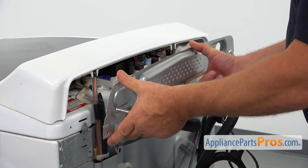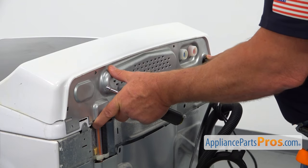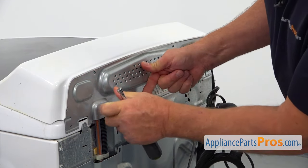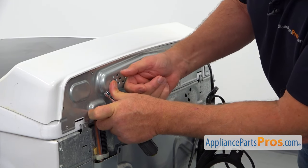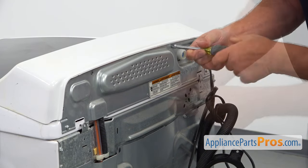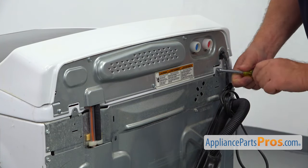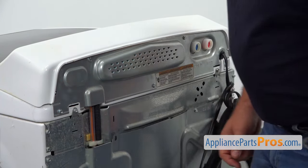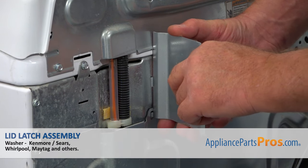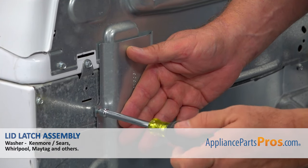Now we can install this cover panel back on — place it over this water valve and the power cord. Match the holes and install it. We need to place five quarter-inch screws in using the quarter-inch nut driver. Now we're going to secure the top with a couple of quarter-inch screws using the same quarter-inch nut driver. Now we can install this cover plate back — the two tabs go into the two cutouts, bring it in, and secure the plate with a single quarter-inch screw.